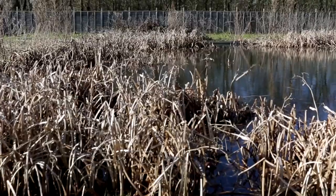Hi, I'm Jo, an ecologist from ADAS and today I'm going to talk to you about Great Crested Newts, one of our seven UK native amphibians which are protected under European legislation. I'm going to talk you through how to do an eDNA water sample as part of a Great Crested Newt survey.